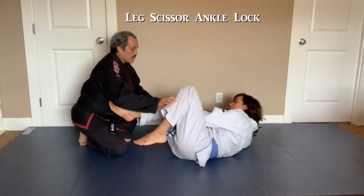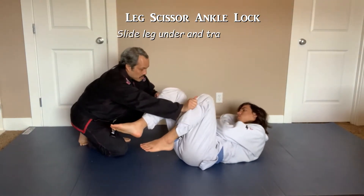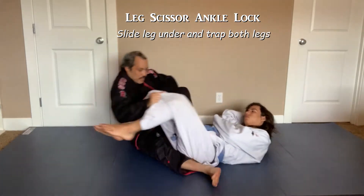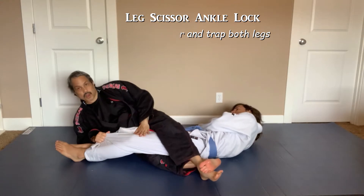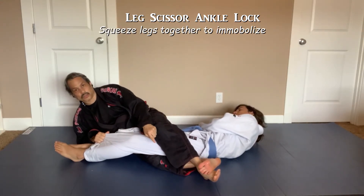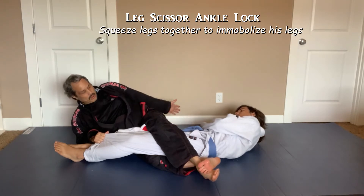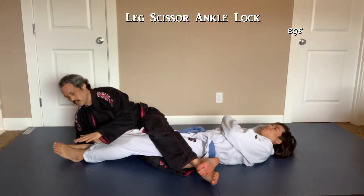The guy has guard. I need to lift his legs up so there's space under his legs. All I'm gonna do is slide my back leg underneath, my top leg over, and scissor my legs. I want to be above his knees. I make sure that when I do it, my outside leg is on top, so I'm facing his feet. That way I can attack his legs.